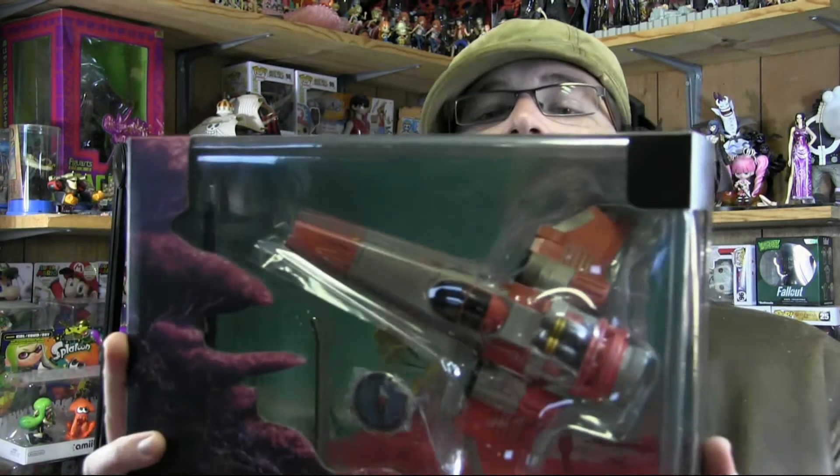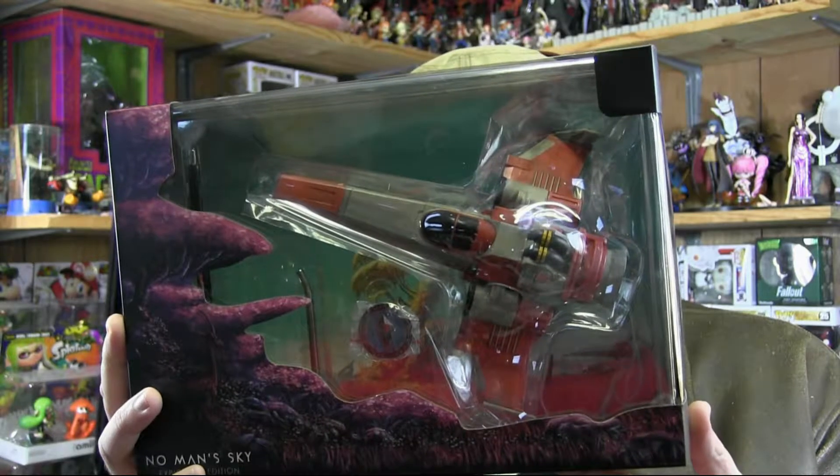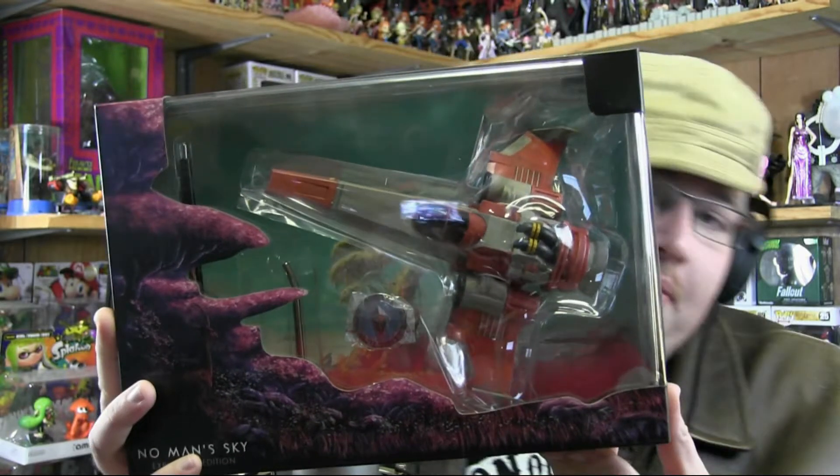This is a limited edition of 10,000. I'm not sure, but I think it supposedly has a number on it somewhere. I couldn't find where it's numbered on here, so I'm assuming it's either going to be numbered on the actual spaceship bottom or somewhere like that.